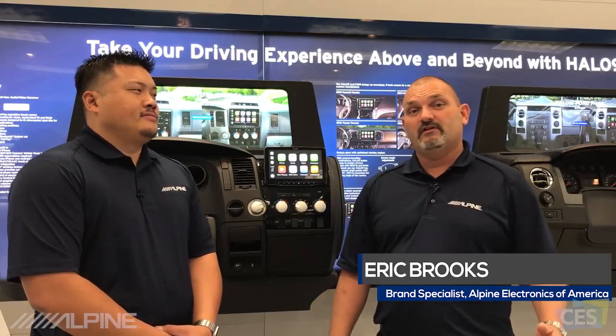Hello, my name is Eric Brooks, Brand Specialist with Alpine Electronics. We're here today at CES with Chris Tagu, Product and Marketing Strategist for Alpine Electronics. Today we're going to be talking about the ILX F309, also known as Halo 9.